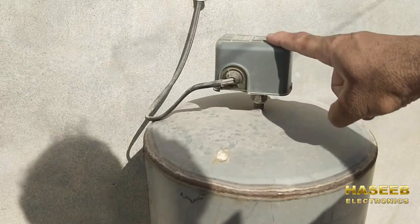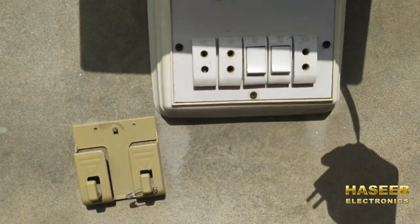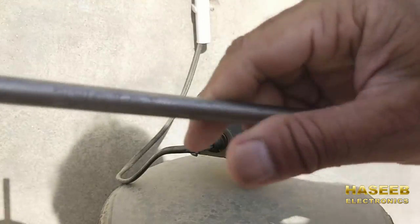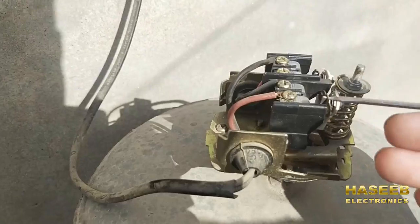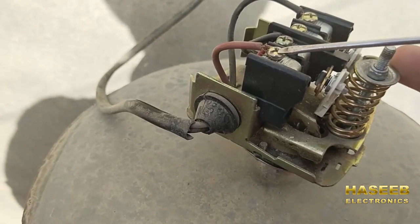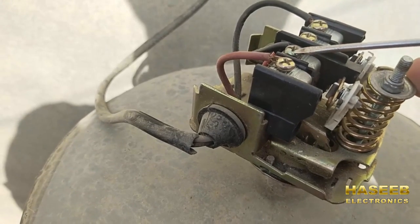The first safety precaution: remove the electrical connection. We removed the electrical connection, removed this nut, and now remove the cover. Here are the electrical connections. Line and neutral are connected to the outer two points. The load is connected to the inner two points.